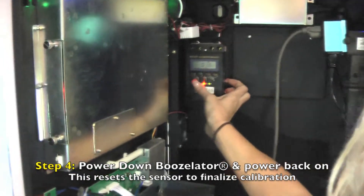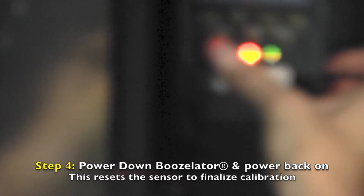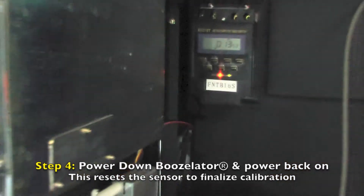Now you must power cycle your Boozolator for the sensor to reset itself. Your calibration is now complete.